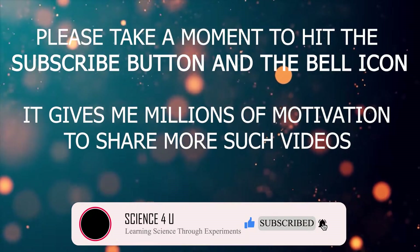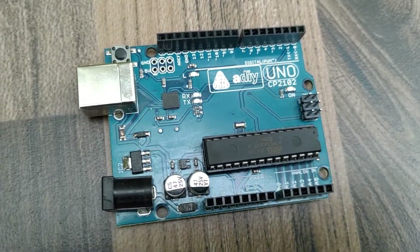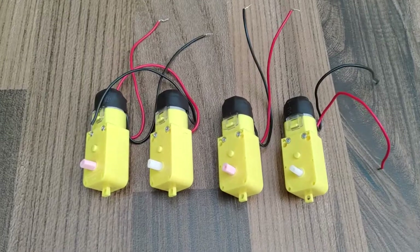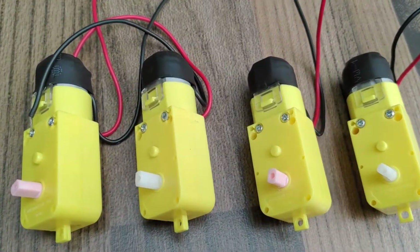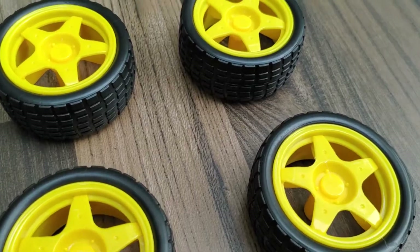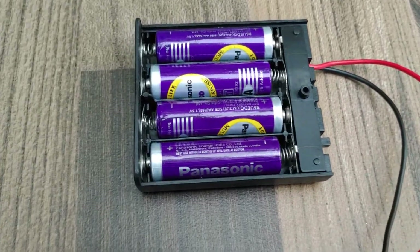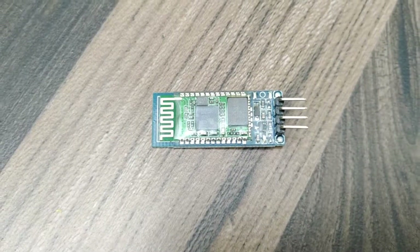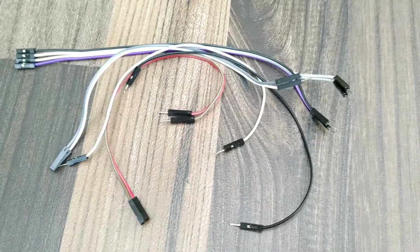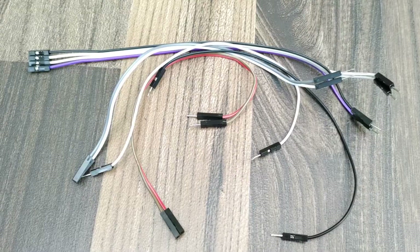For this DIY project, we need an Arduino UNO board, motor driver board, 4 motors, 4 numbers of 65mm diameter rubber wheels, a battery pack, a Bluetooth module, and some jumper wires for making easy electrical connections. I have given the link for buying these items in the description box.